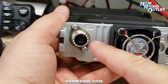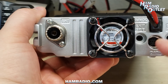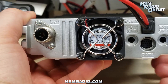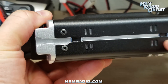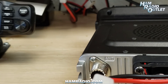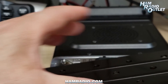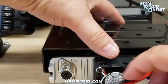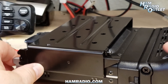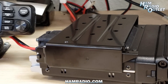On the back, we have your antenna connector, a fan to help keep things cool, A and B band speaker outputs, and a 10-pin DIN plug for data like APRS or other data services. On the side, there's a slot — on both sides — that allows you to install this bracket. You can install it on the top or on the bottom. You just slide it in and it locks in place. It has a quick release button, and off it comes.